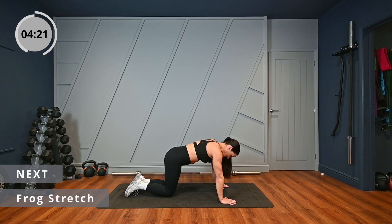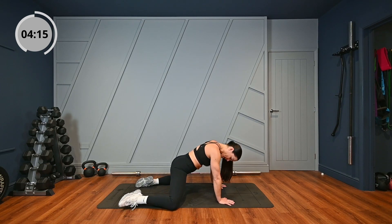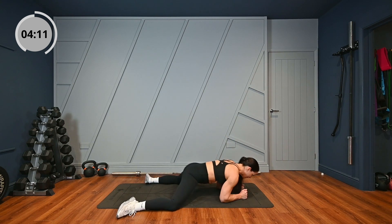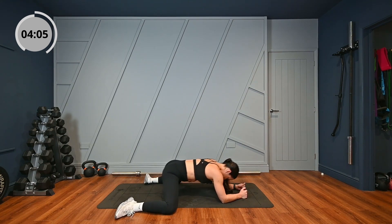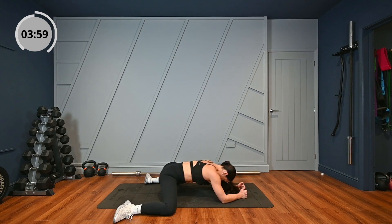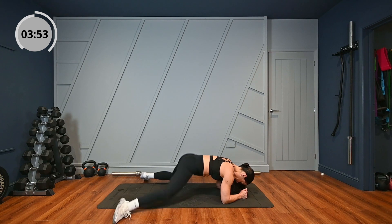Drop your knees. Next up, frog stretch. I want you to open up your knees as far as they go. Open your feet, and I want you to rock forwards and back. Feel that stretch. And up you come.